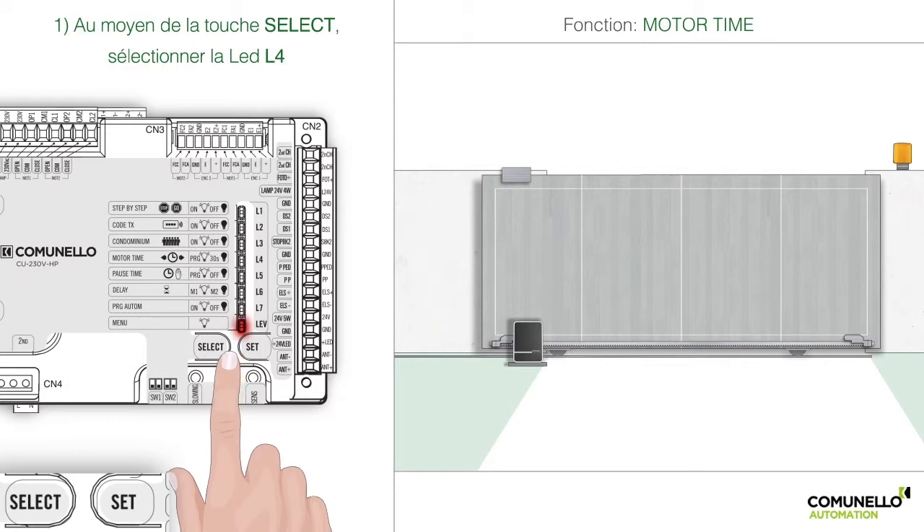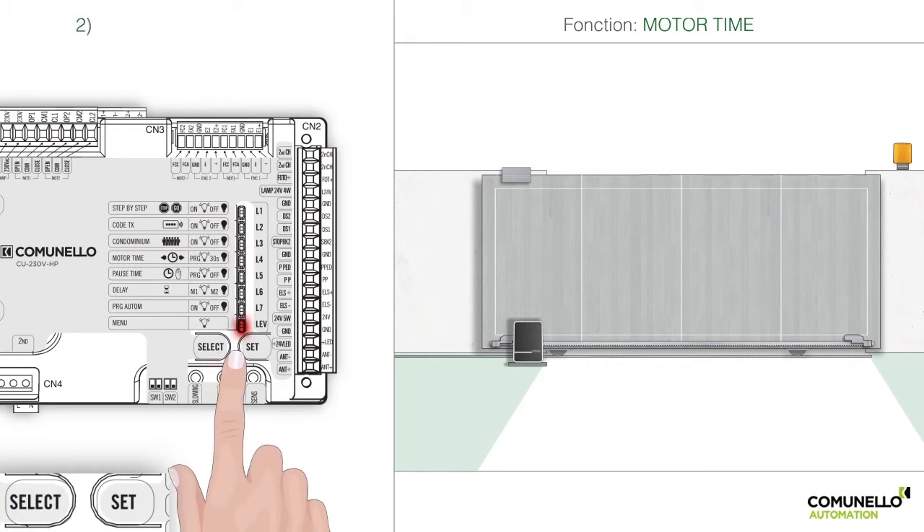This is the top 3,000m of the second half of the screen. This is the top 5,000m of the screen. The next half is the top 3,000m of the screen. This is the top 10,000m of the screen.